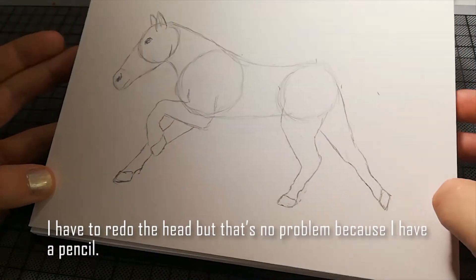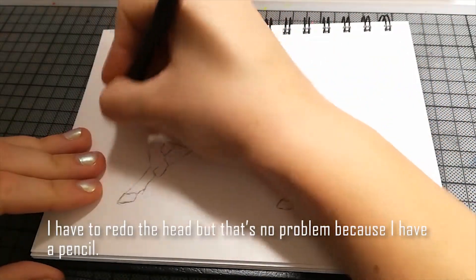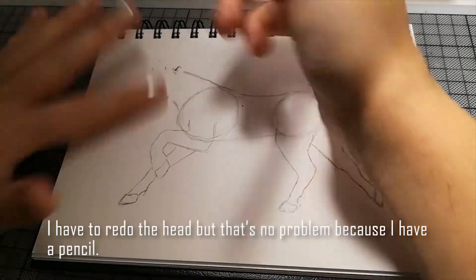Der Kopf ist zu groß — ich male den noch mal. Ich male einfach den ganzen Kopf noch mal, aber das ist okay.